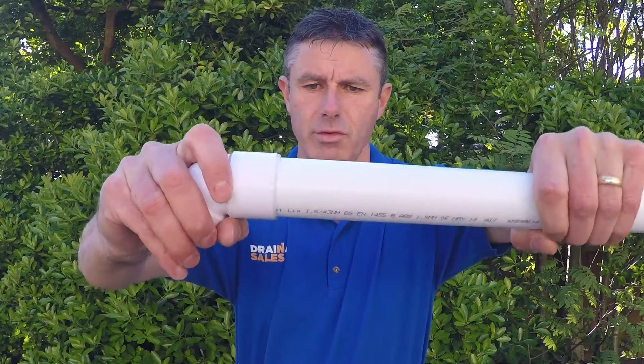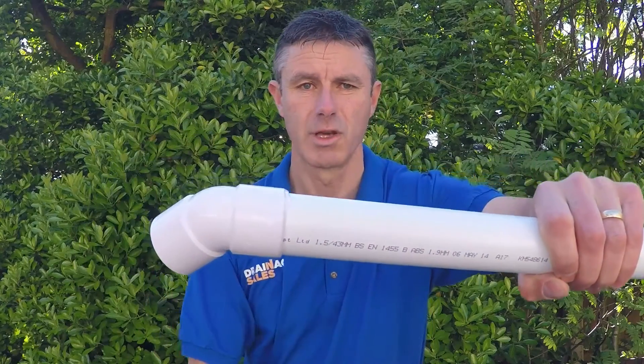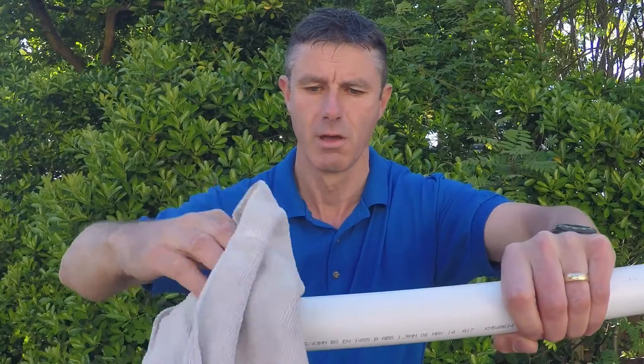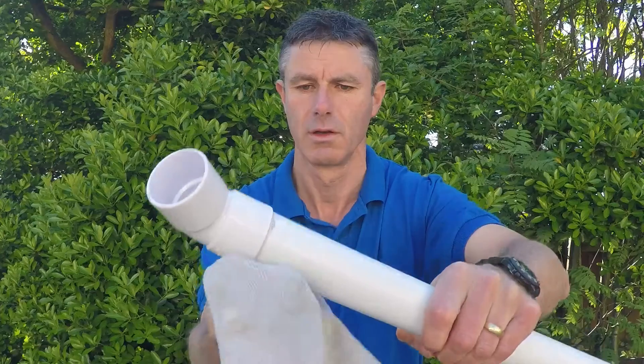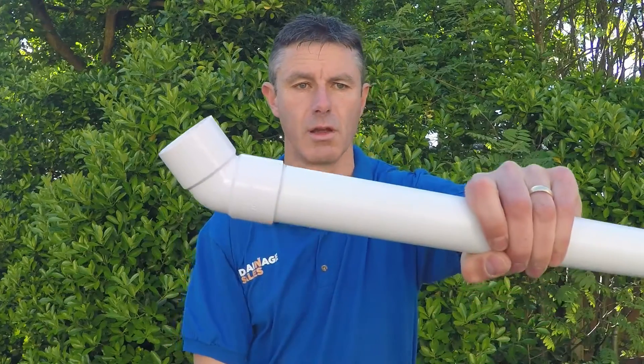When you push them together, give them a little twist like so just to make the two edges of the plastic bite, and then run a cloth around the joint and wipe it so that it's nice and neat like so.